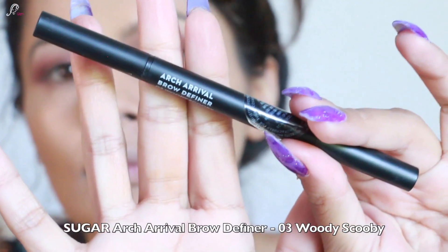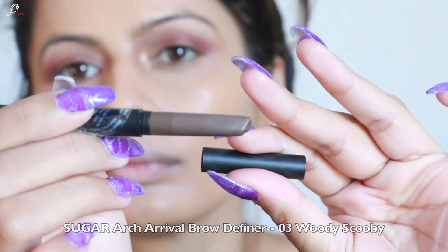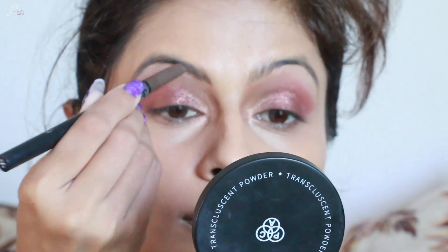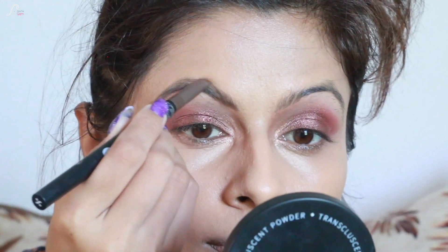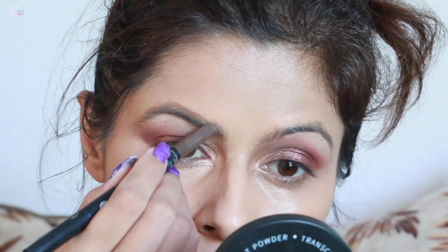For the eyebrows, I'm using the Sugar Arch Arrival Brow Definer in the shade 03 Woody Scooby. I'm just going to make them look a little bit fuller than usual.